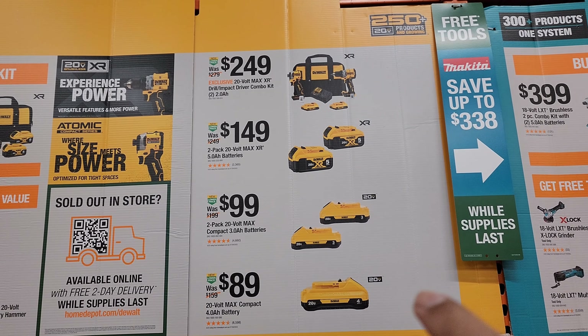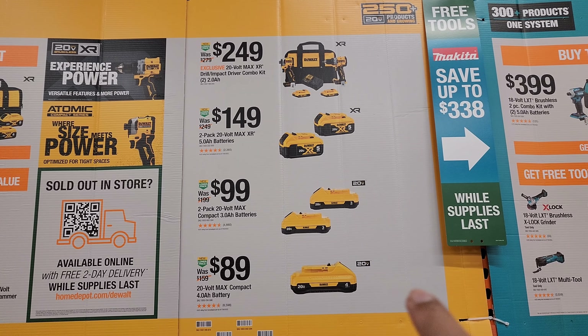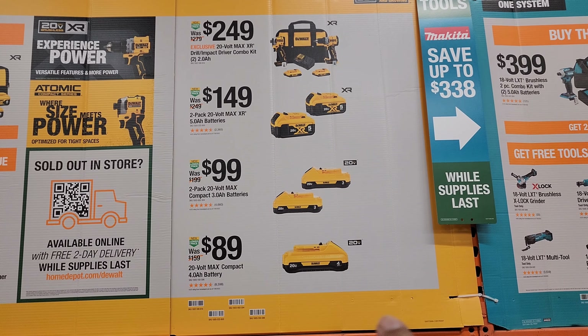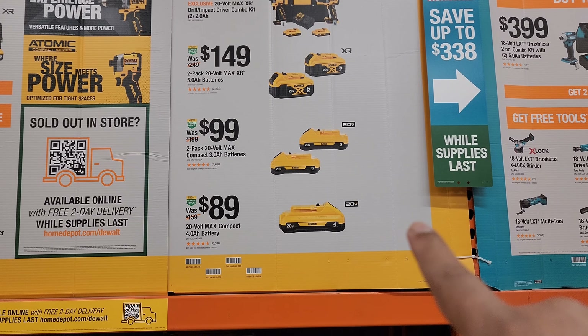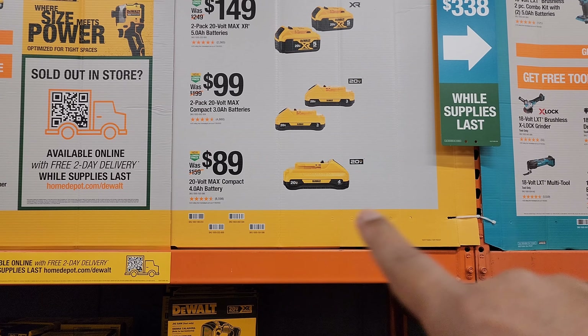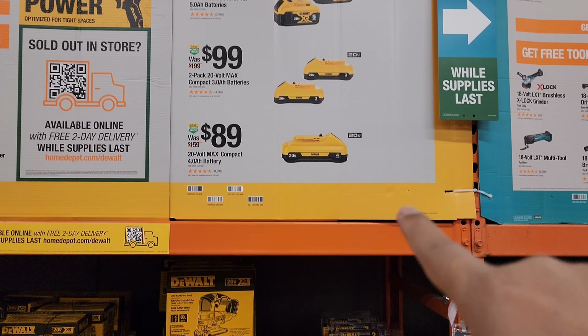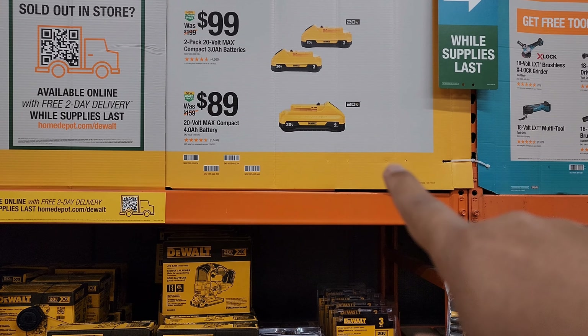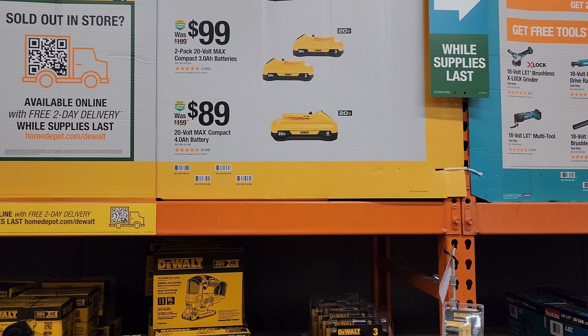You could also jump into any of these additional DeWalt deals: $249 for the 20-volt MAX XR drill and impact driver combo kit with 2 amp-hour batteries, $149 for the two-pack of 20-volt MAX XR 5 amp-hour batteries, $99 for the two-pack of 20-volt MAX compact 3.0 batteries, or $89 for the 20-volt MAX compact 4 amp-hour batteries.